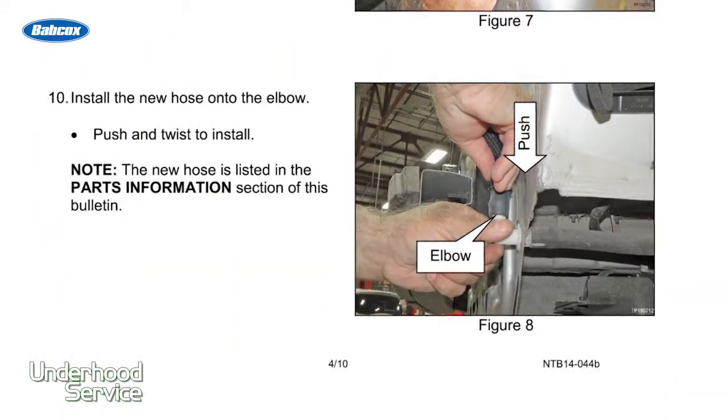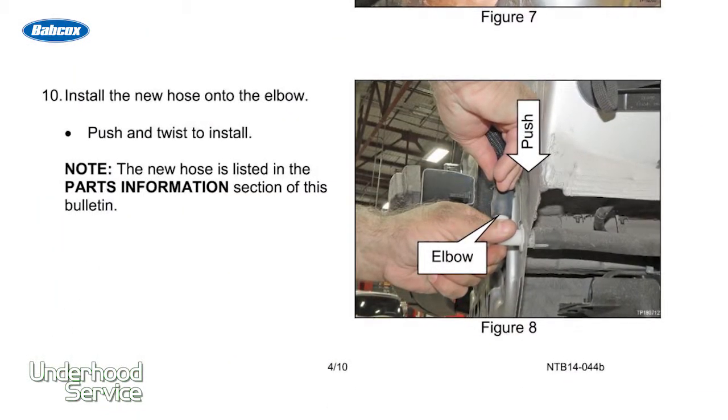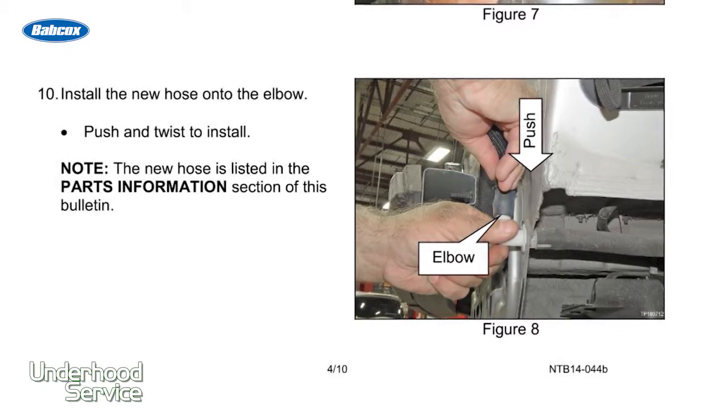What's Nissan's solution? They've issued a brand new part to relocate the hose itself. With this hose, you can locate the box drain higher and prevent water from getting into the system.